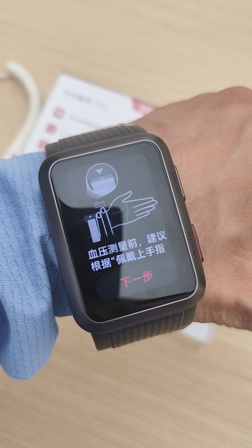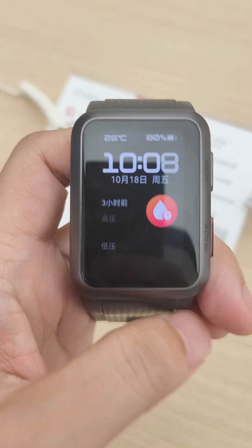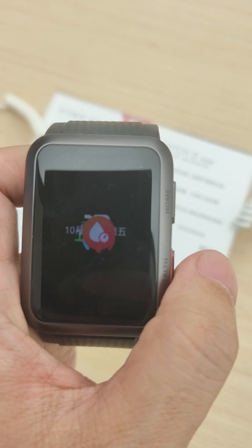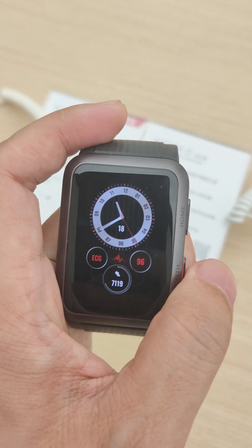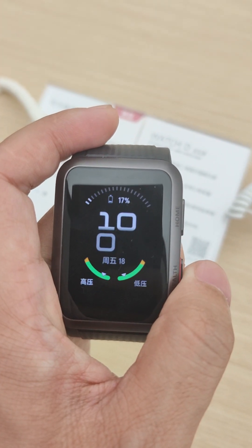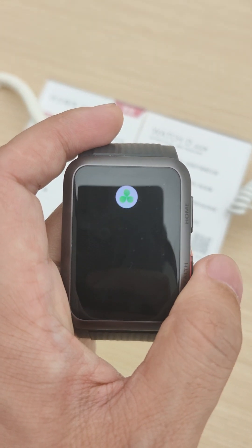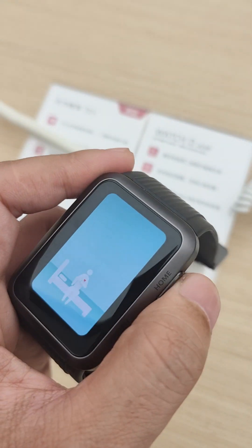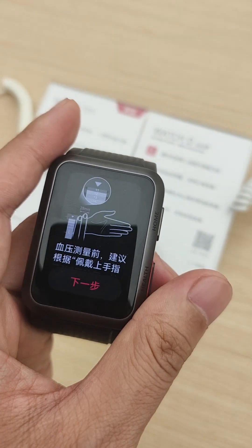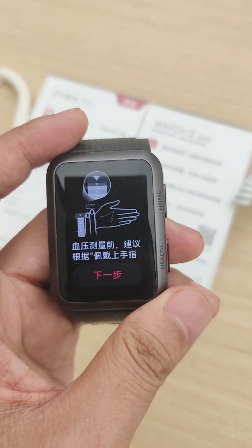We can follow the instructions step by step and get a healthy status reading. This is the health button — you can press it. We can also take steps to measure blood pressure and detect your heart rate. This button here is for blood pressure.